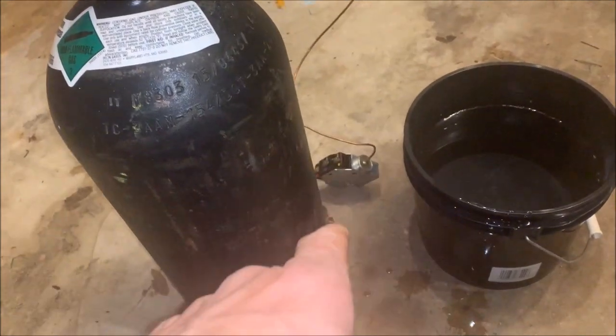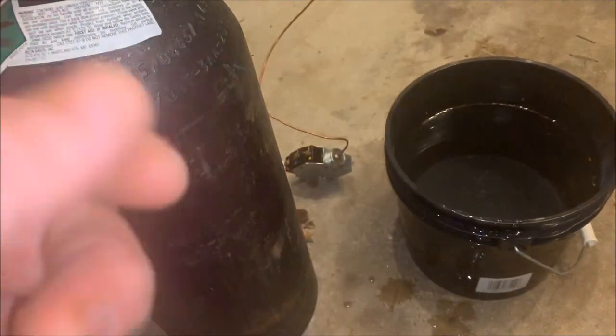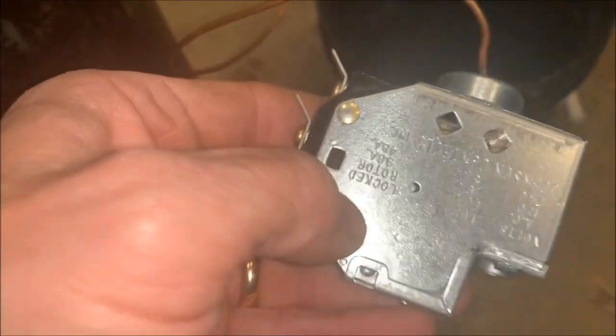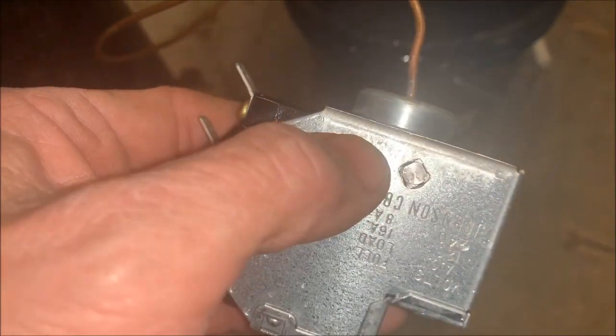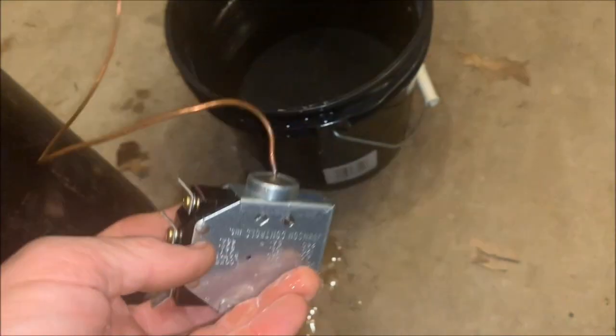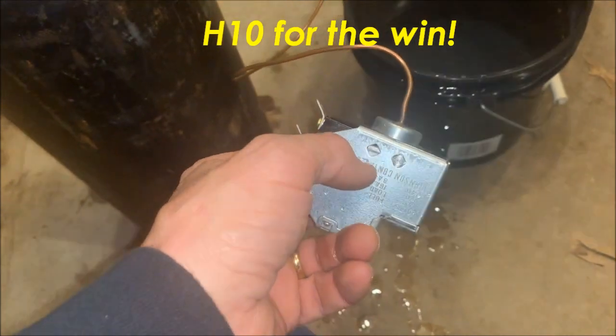So I finally took the screws out of the back, removed the mounting bracket, took it out, and put my H10 right on it — right where it was mounted — and it got a hit. My H10 actually got a hit off of it.